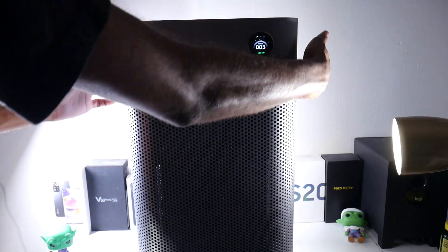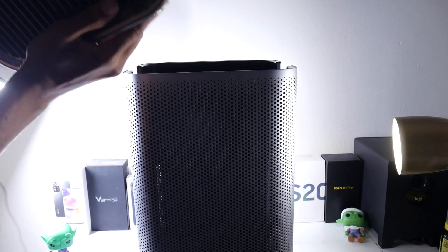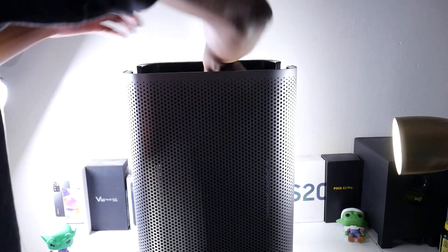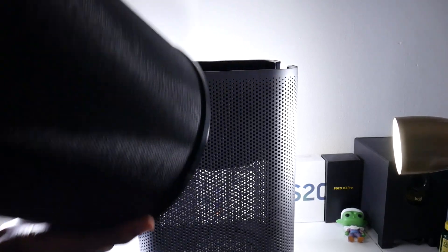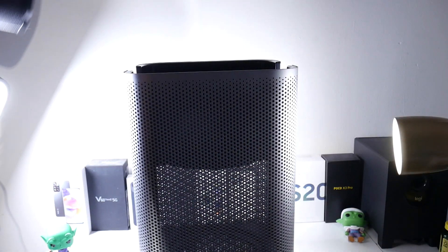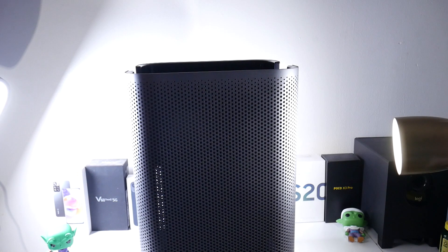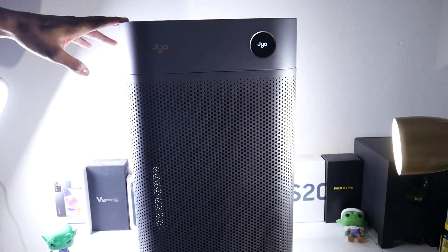I want to show you how easy it is to take off the filter. There are two buttons on the sides — just push those in and the cover comes right off. Then you take the filter out just like that. It's extremely simple — empty it out, put it back in, and pop the cover right back on. Very easy to remove and reassemble.